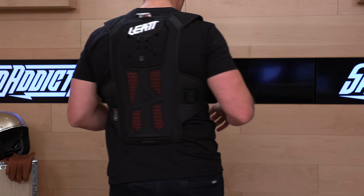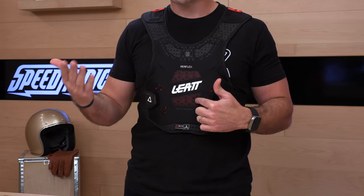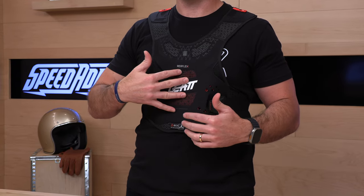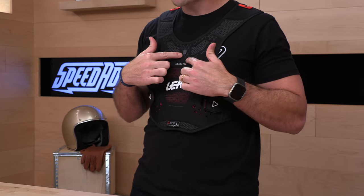Let me show you the back first, then I'll take it off. On the front, there are Velcro attachments to keep this attached to your body — you're going to wear it underneath the jersey, though you could technically wear it over. You have that Level 1 reflex armor located inside here; you can see it peeking through the slots so you know you're protected. Also on the front, there's a relief and it is ready for a neck brace — they even show you a little icon here.